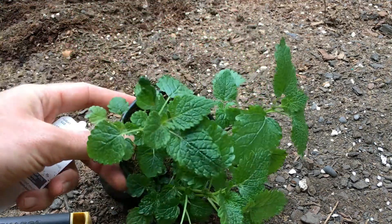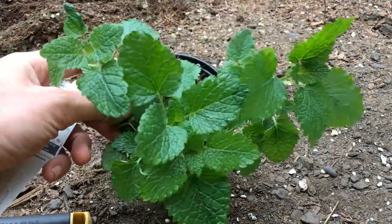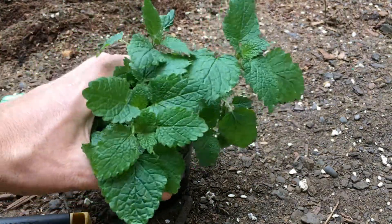Anyway, this is what it looks like — pretty easy plant. I used to grow this back in Houston where I was before and it grew great. It will do ok here too. This plant is pretty versatile.